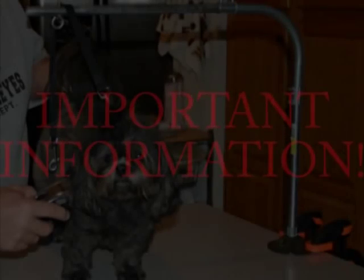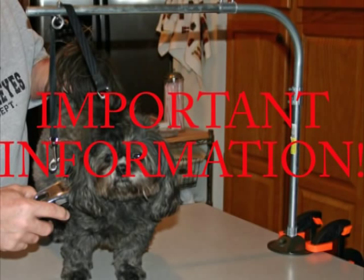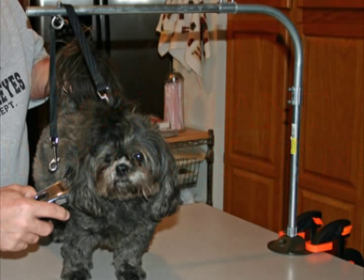Important: your dog needs room to comfortably move, so be careful not to have the harness too short, which could cause choking. Also, position the arm in the middle of the edge of the grooming surface so the dog won't accidentally fall. Do not leave your dog unattended while it's on the table and/or in the harness.